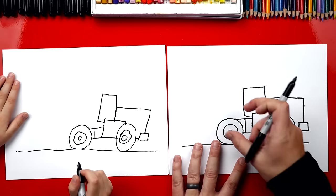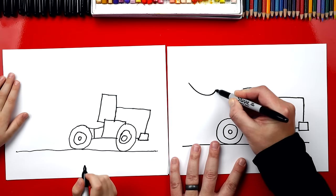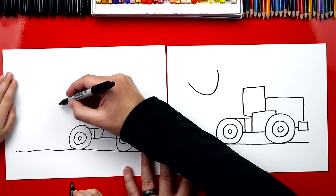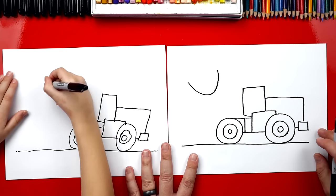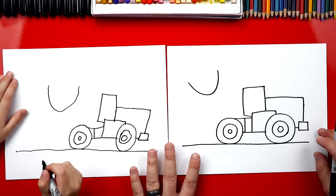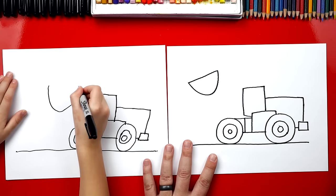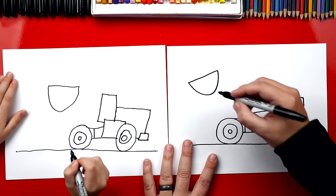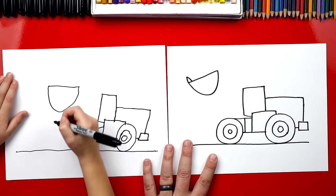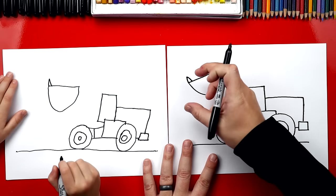Now we're going to draw that bucket — the thing that picks up all the dirt. Up here, we're going to draw a big U shape, right about here — a big sideways U. Now up here, we're going to draw a line that comes across and connects to the top. Then it's got little teeth on the front, so let's draw an upside-down V or an A shape. That's the part that digs into the ground and gets the dirt.